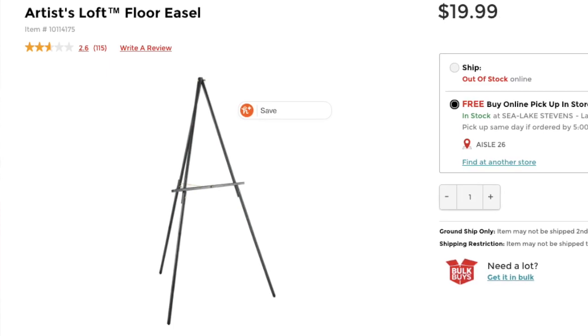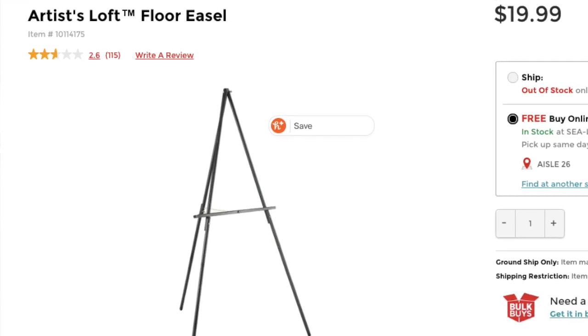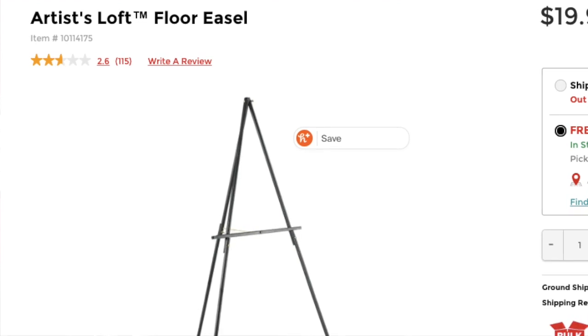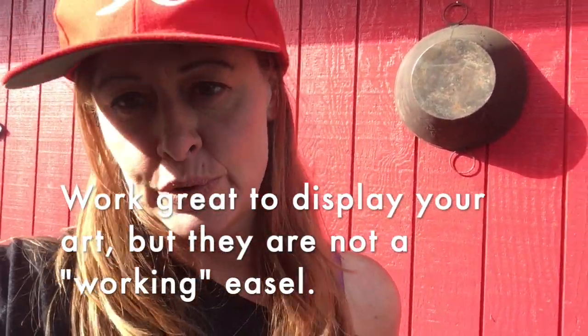My video today is basically a review and also how to assemble Michael's display easel. Michael's craft store has display easels, so if you're doing an art showing, exhibition, or have an open house at your studio and you want to show your artwork, these are great for that purpose.